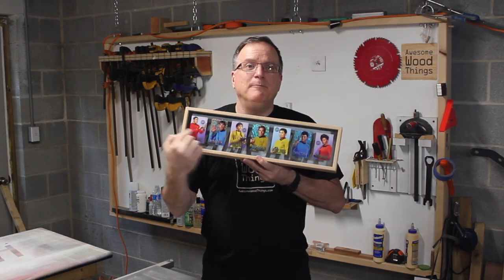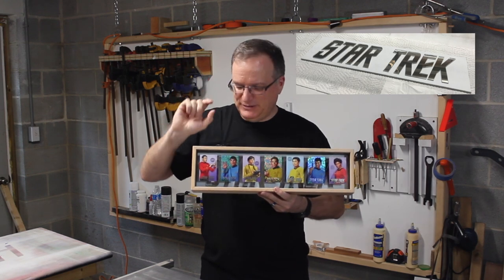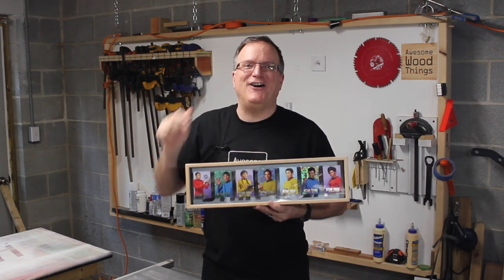There's even a mirrored Star Trek logo on the back, because the back of the cards have something on it too. So if you kind of look between, you can just see the backside. I will show you how I made it. Stick around — it's awesome!